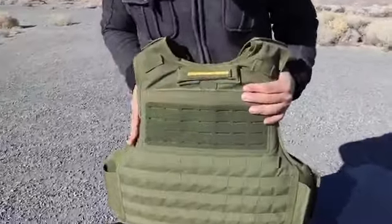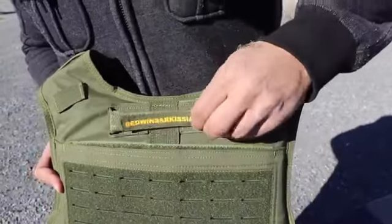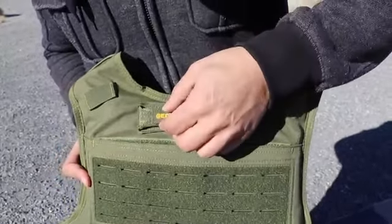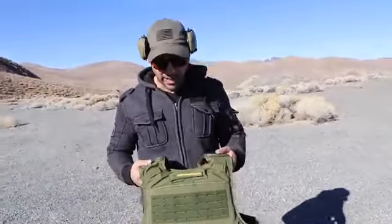I don't know if they do this for everybody or just for me, but they can put your name on these little patches. Check that out — Edwin Sarkisian. Make sure you are following my Instagram. I will also put their Instagram too — Safe Life Defense. You guys check them out, show them some love.